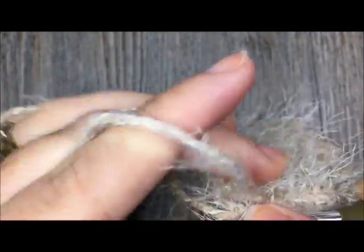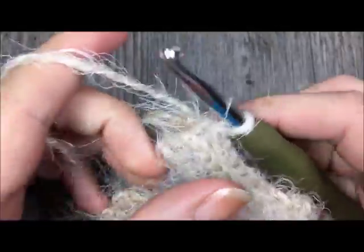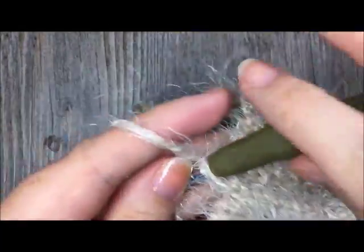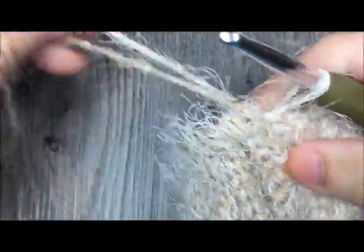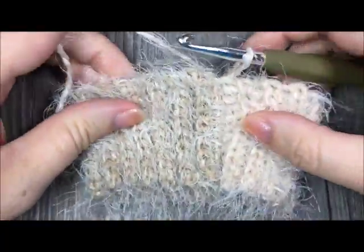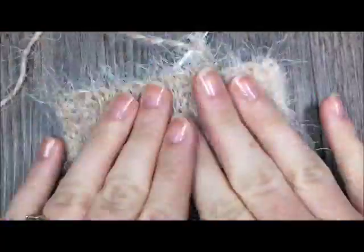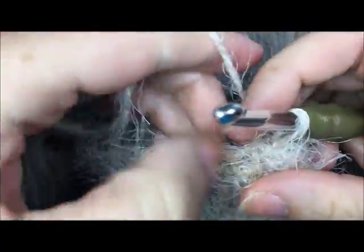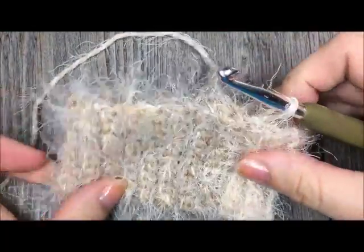Once you've slip stitched through both thicknesses all the way across, you'll have a seam. Turn your work so it is right side out. This is now your cuff — you should be able to slide your hand in nicely. It's super soft. If you're using this yarn you can also substitute another yarn of your choice.